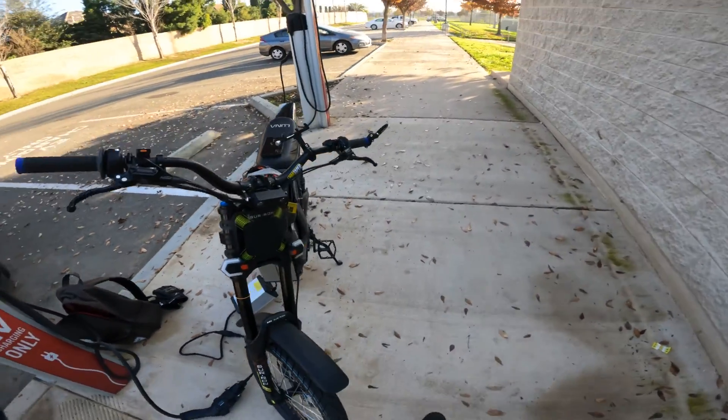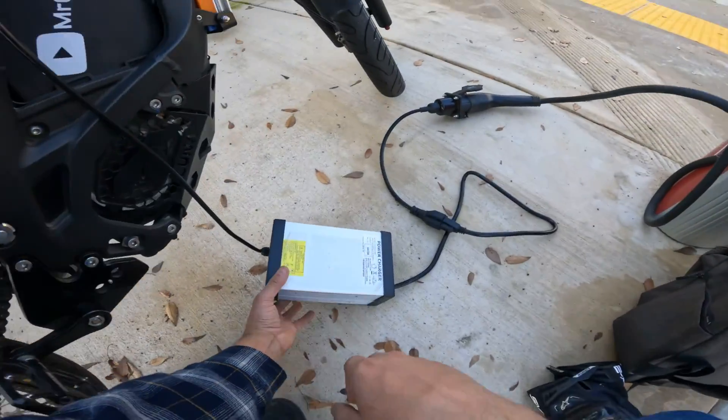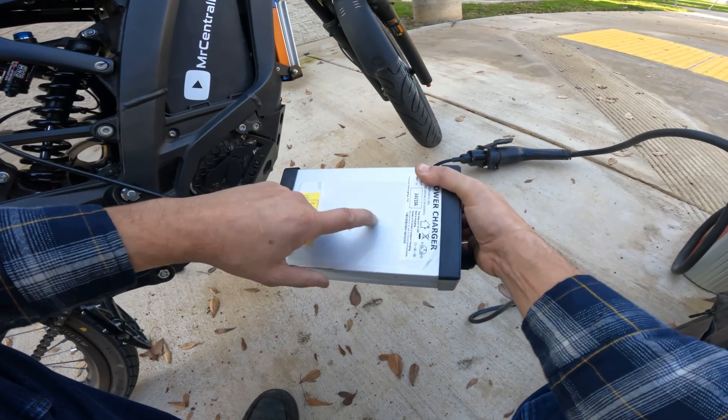I want to go back to the house and show you the different sizes of chargers — the difference between this charger, the LightSpeed charger, and the Segway charger. I also want to tell you which chargers will work if you don't plan on using this one.